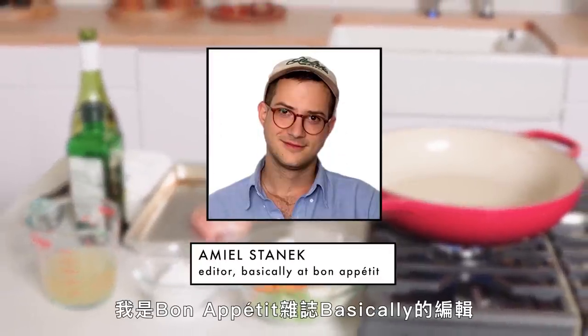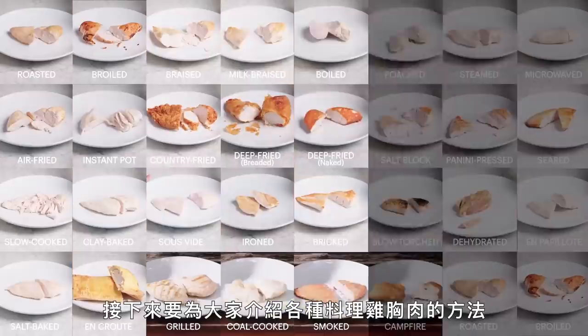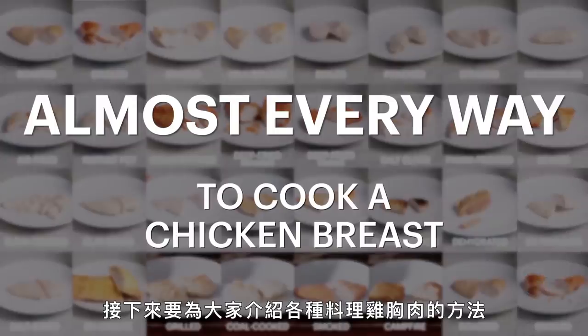Hi everybody, my name's Emil Stanek. I'm the editor of Basically at Bon Appétit, and this is almost every way to cook a chicken breast.